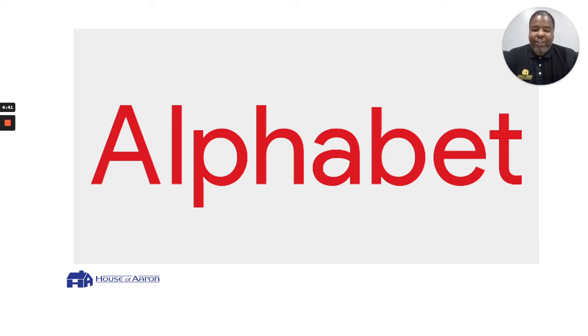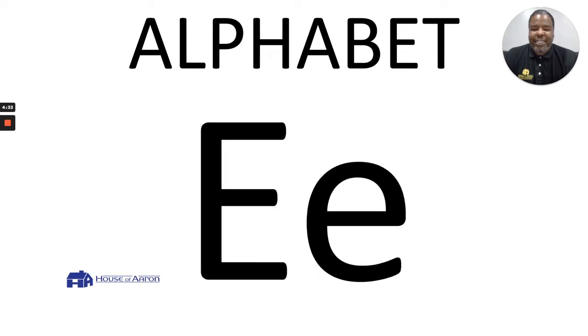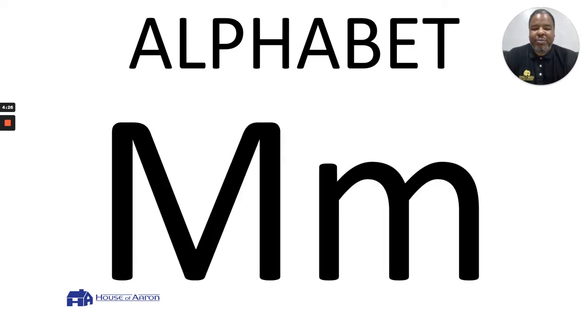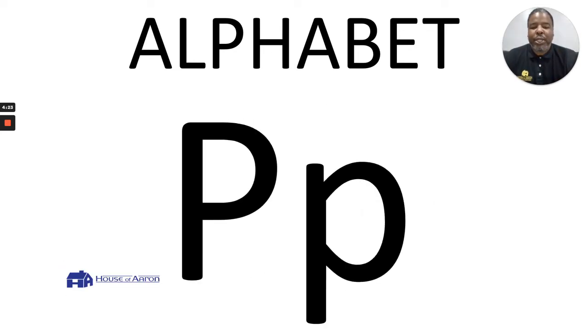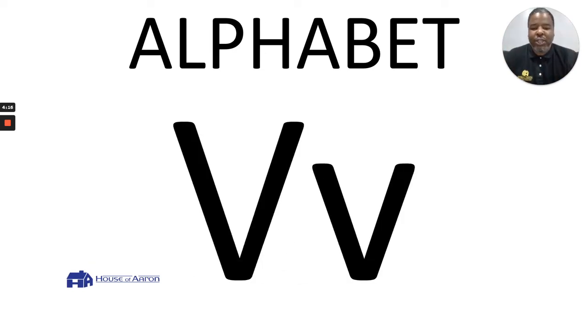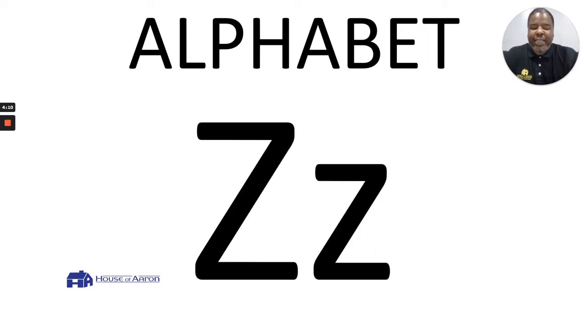Class, kick the alphabet! A, B, C, D, E, F, G, H, I, J, K, L, M, N, O, P, Q, R, S, T, U, V, W, X, Y, Z. Now I never will forget how to say my alphabet!